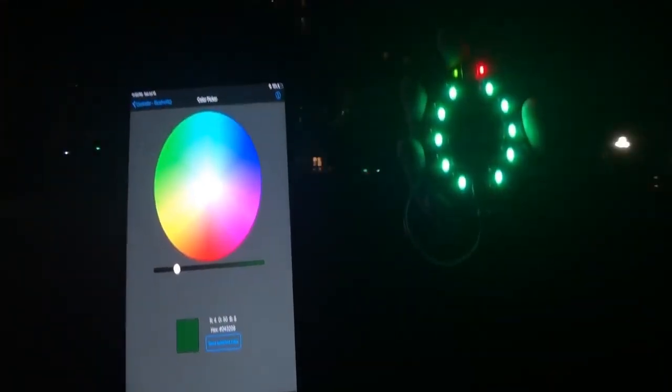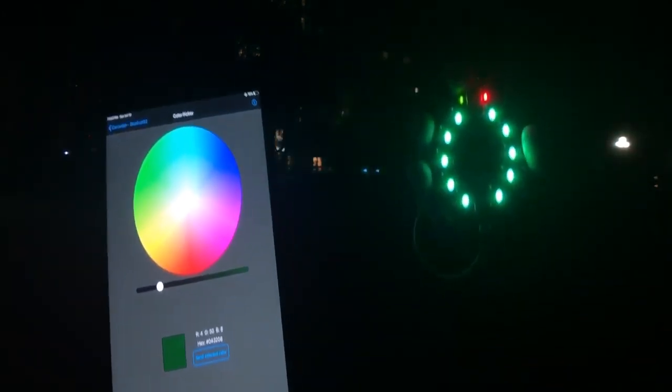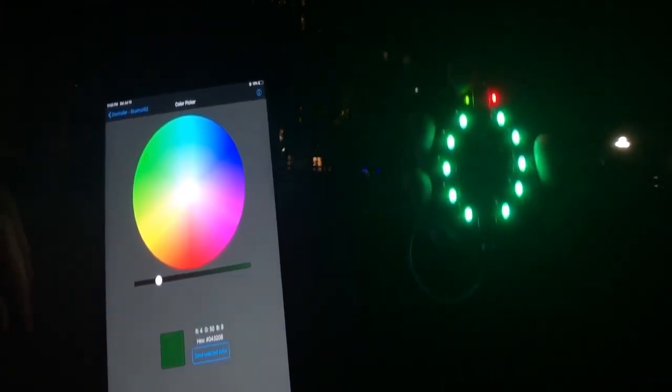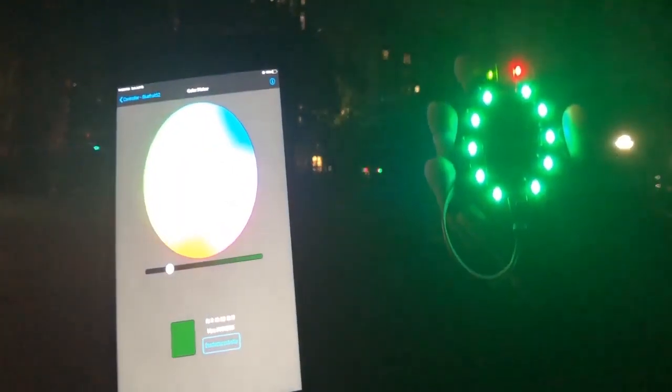Saturday night. It's Washington Square Park in New York City. So that means it's time to test Bluetooth. How far can it go? This is our Bluetooth Circuit Playground Express — beta. And we're going to have me walk away while you change the colors.